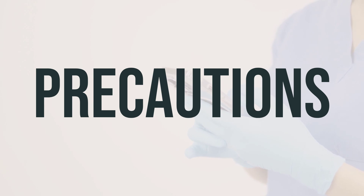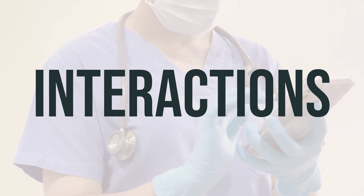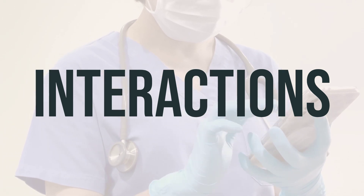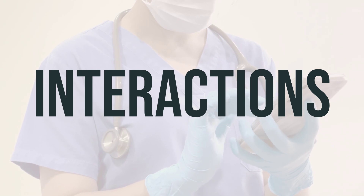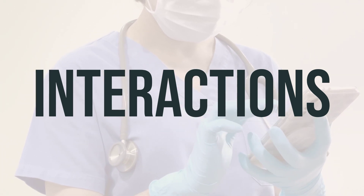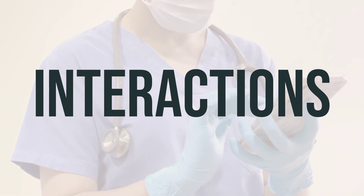Remember to always follow your doctor's instructions and dosage recommendations for the best results. It's important to be aware of potential drug interactions that could affect how Citra-K Solution works or increase the risk of serious side effects. Be sure to keep a list of all the products you use, including prescription and non-prescription drugs and herbal products, and share it with your doctor and pharmacist. Do not start, stop, or change the dosage of any medicines without your doctor's approval.